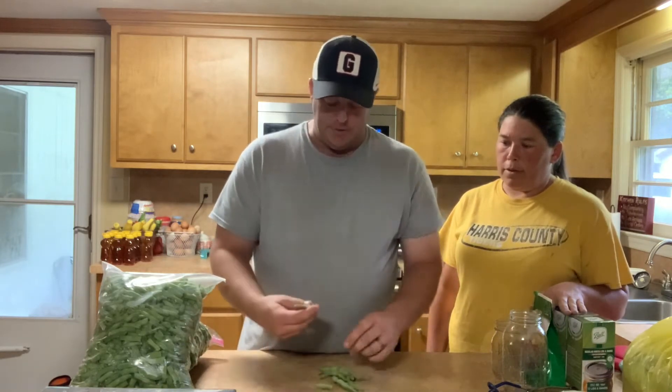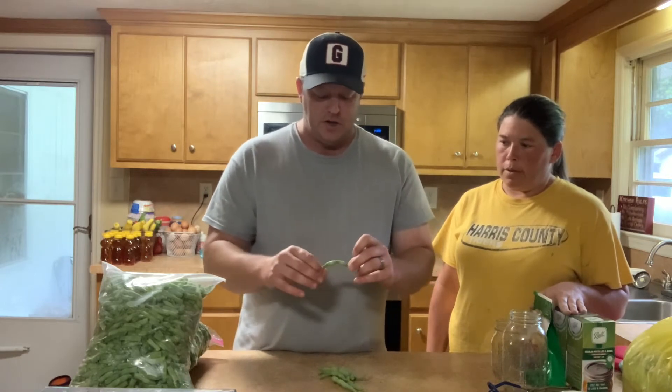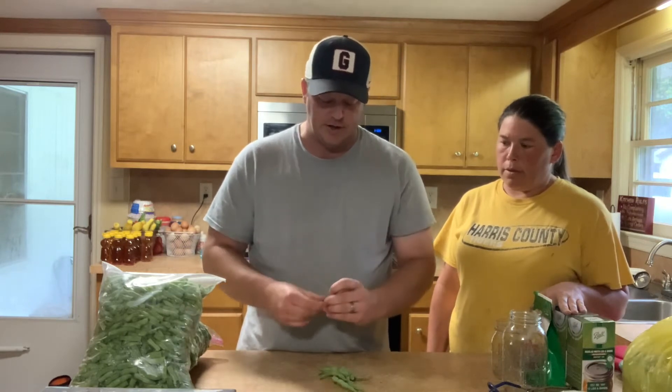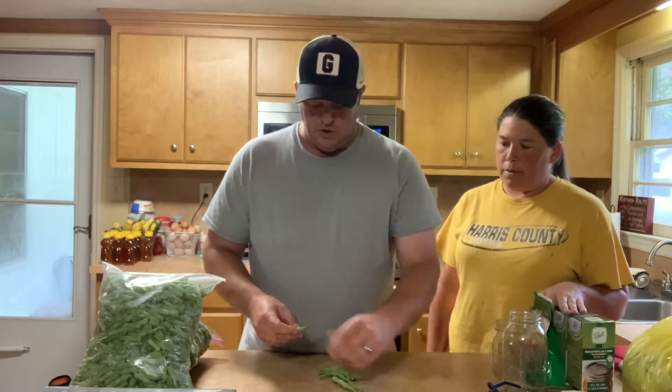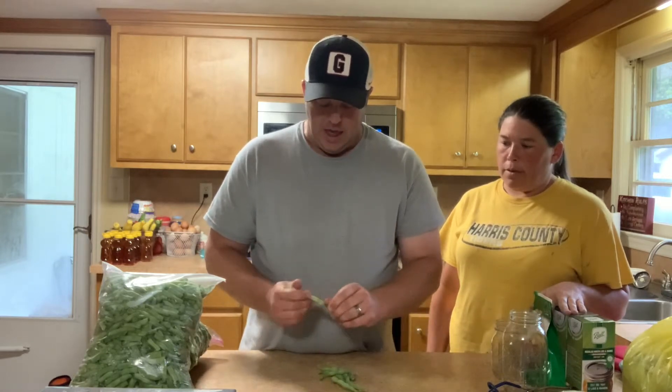As you're going through, there are going to be bad parts — maybe where there are worms or rot if they were on the ground. Maybe the ends had started to rot. But you can watch and pick through that stuff as you go.